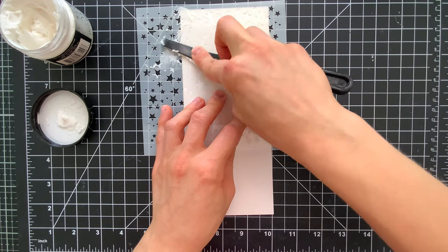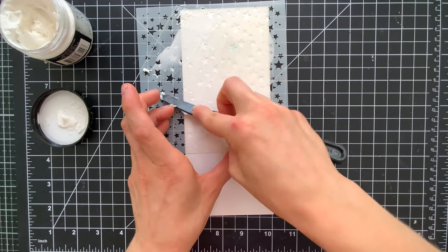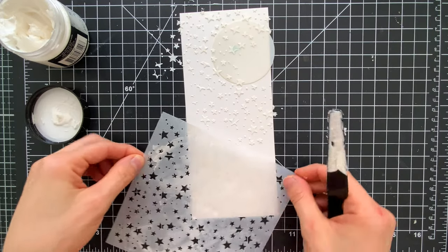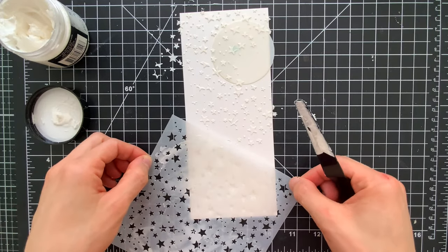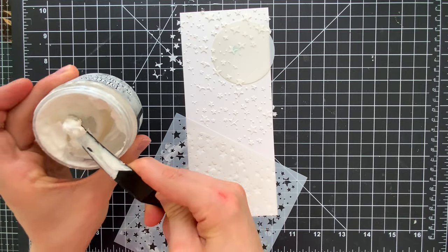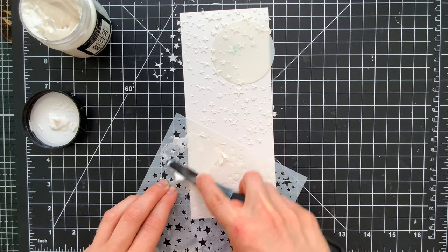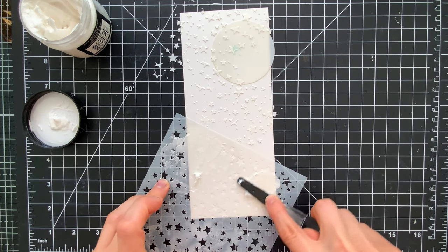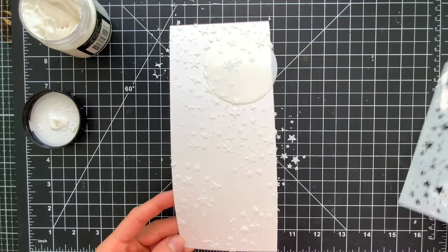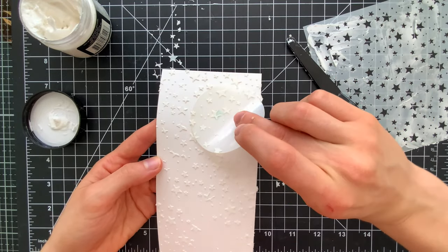I'm not going to cover the entire background with this star stencil — I just want these stars scattered around. As I lift this off you can see not every portion of the scene is covered with those stars. I'll reposition the stencil in another section of my slimline card panel and apply more paste to finish off the stars. I'm going to set this aside to dry while we work on creating the overlay. I need to remove the mask and clean it off so none of the paste dries on my stencil.